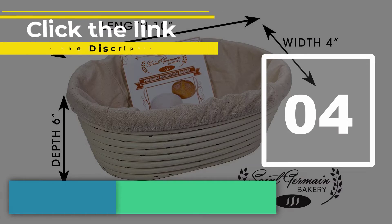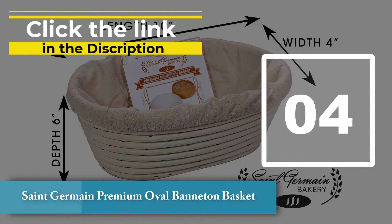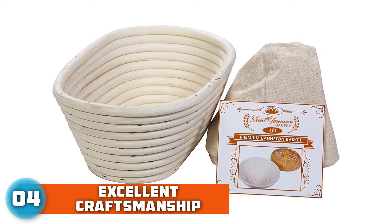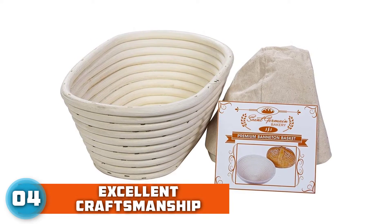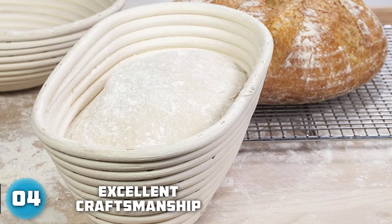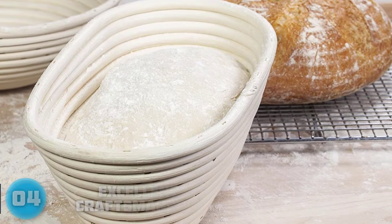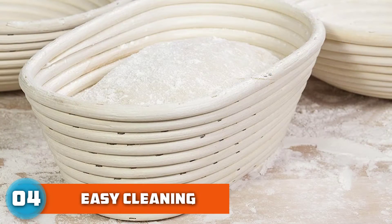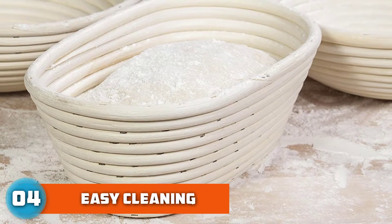Number 4: Saint German Premium Oval Banneton Basket. Beautiful and handmade using natural rattan, absolutely free from dye and chemicals. Made with love and care by a small family business in Vietnam. Carefully crafted to always expose a smooth surface. With sufficient dusting, dough will easily stay in shape as well as slipping out smoothly onto the baking surface.